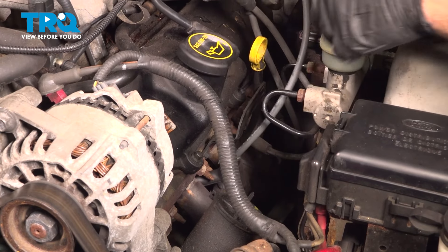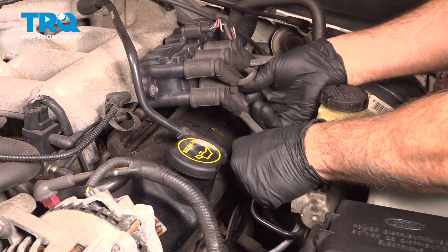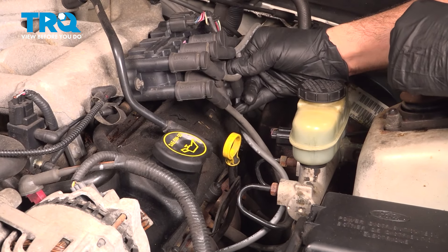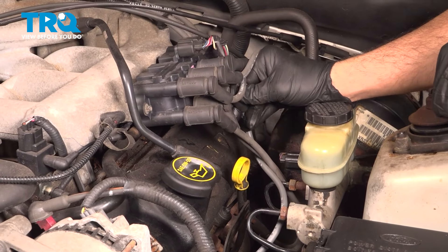Once you feel it snap on, go ahead and route that wire back in its original direction. Line that up onto the coil and press it on, and you're going to feel that snap into place as well. There it is.